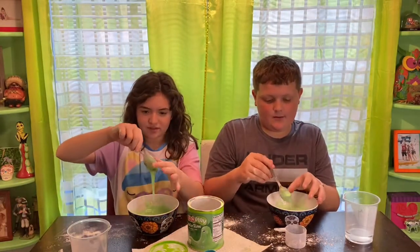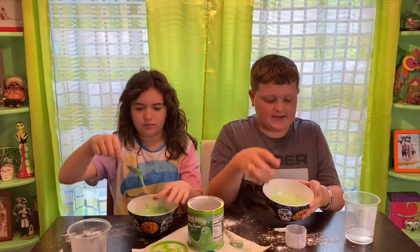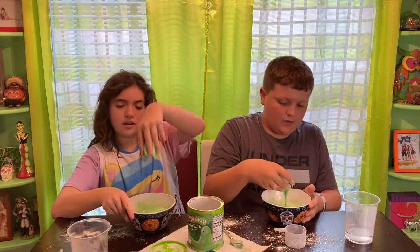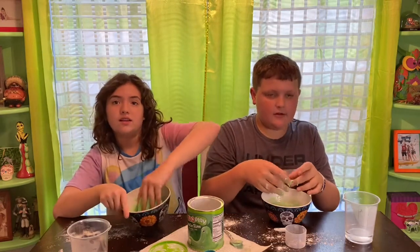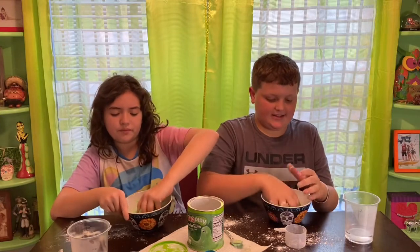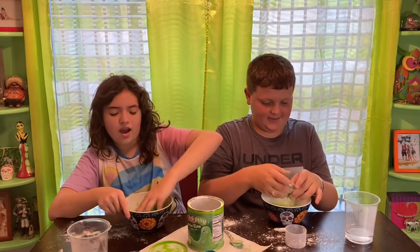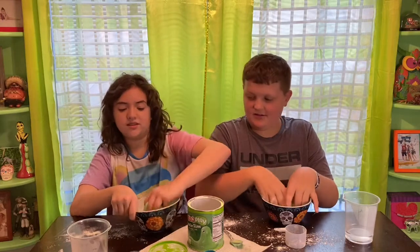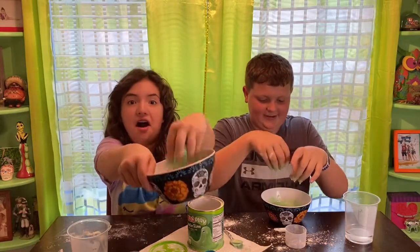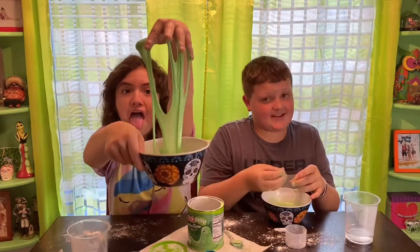I'm gonna go in with my hands. Oh wow — okay guys, that's hot! It's not that bad. Whoa, this is really cool! It feels very liquidy because I think we put too much water. Mine isn't liquidy though — it's hard, see? If you go fast and then go slow. Mine is way too liquidy. Okay, I'm gonna taste it now.